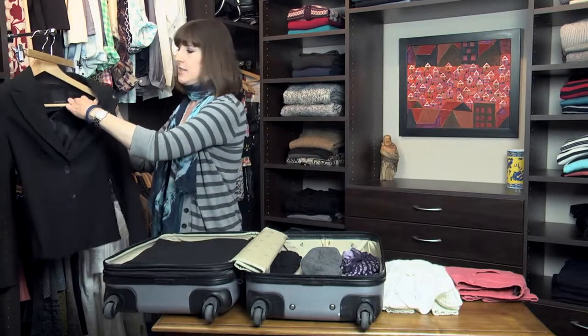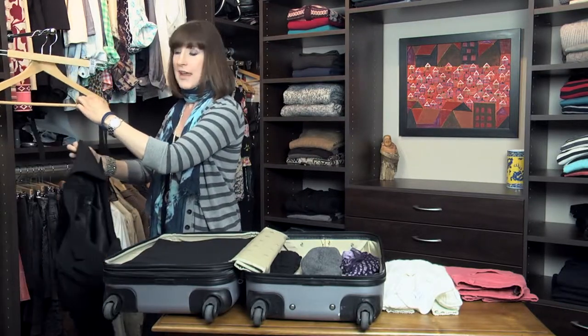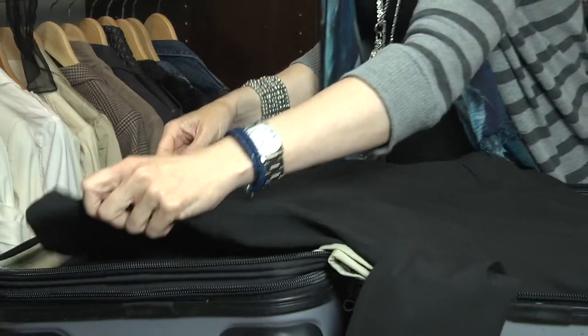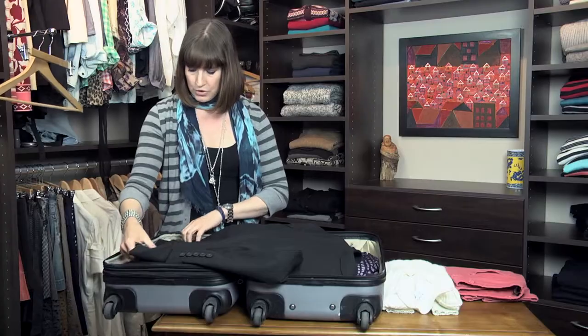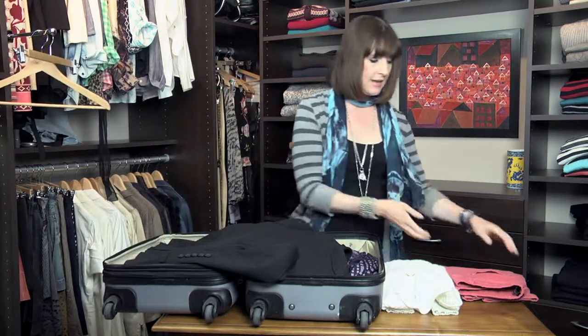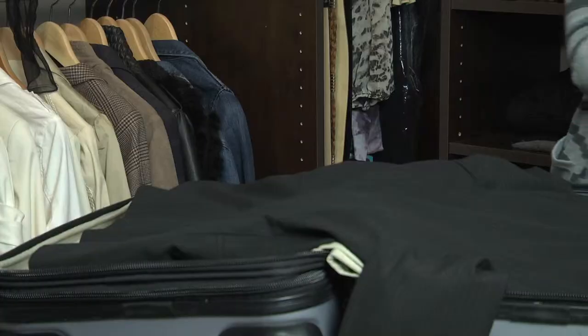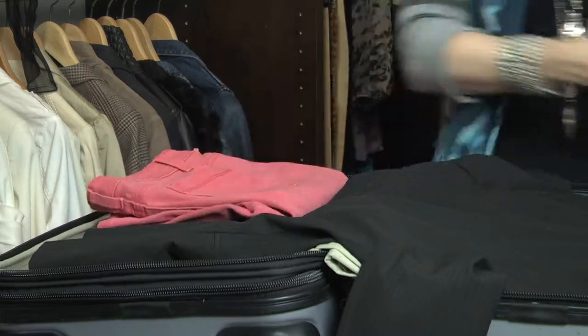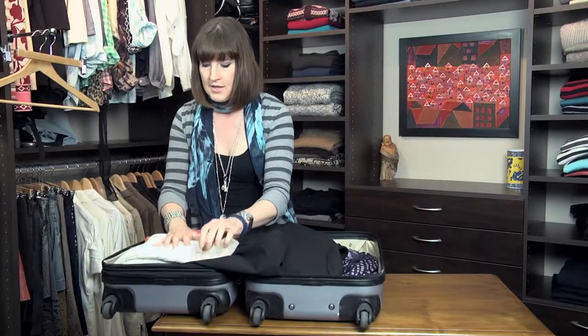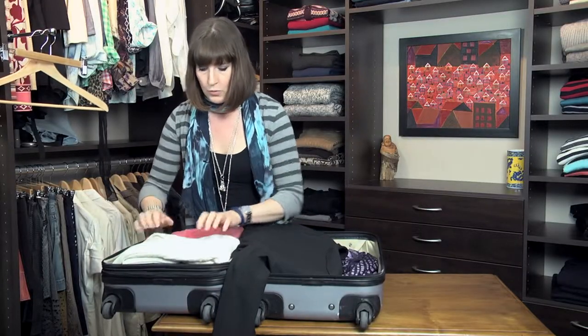Next, I'm going to take the jacket and do the same thing. I'm going to make sure that there are no wrinkles here. Lay it as flat as I can. And I'm going to take this pair of jeans and this cashmere sweater that won't wrinkle and pack it in between.